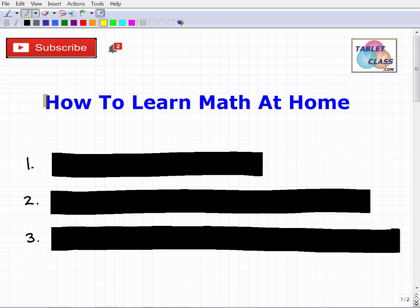Let's talk about how to learn math at home. The purpose of this video is to help the millions of students finding themselves in a situation where they have to learn math at home, as schools are shutting down. There are a lot of people — parents and students — looking for guidance on how to learn in a remote or independent fashion.